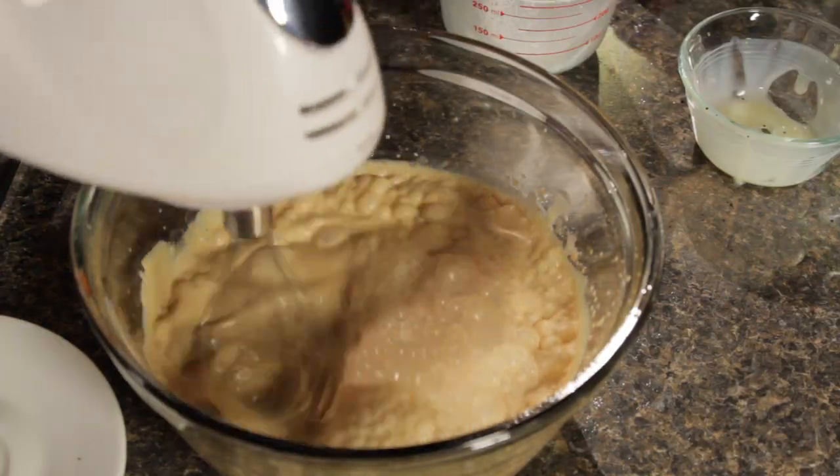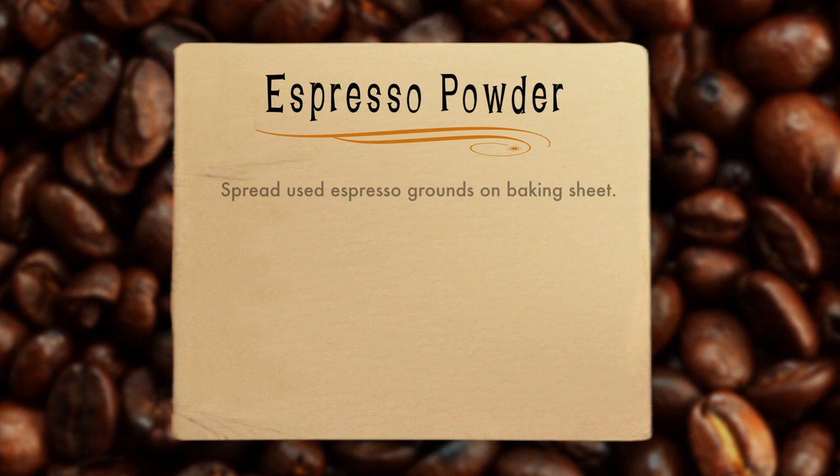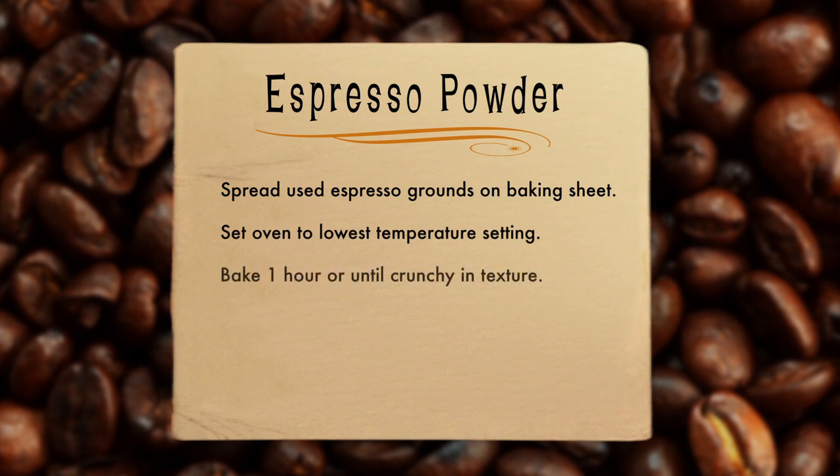We're using instant espresso powder, but it's very easy to make your own espresso powder right at home. Just take some used espresso grounds, place them evenly on a baking sheet, set your oven to the lowest temperature setting, and bake them for about an hour or until they're slightly crunchy in texture. Then remove them, let them cool, and take a grinder set to the finest grind setting to further grind those cooked grounds — and then you have espresso powder. You may want to make a bunch at once so you can keep it in your cupboard for different recipes.